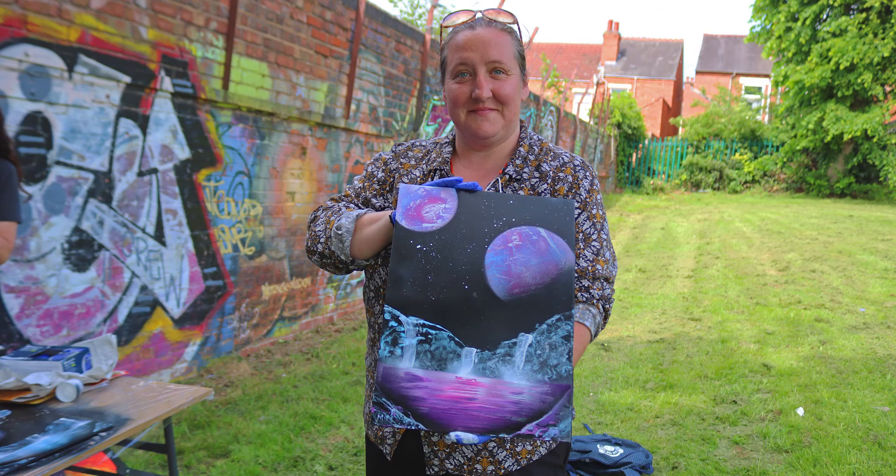My name is Mary and I originally signed up for my son who's doing GCSE art, but I got to have a go myself and it's absolutely brilliant. We've all had a go — it's been a family day. We had the 10-year-old, the 15-year-old, and mom have a go. It's been absolutely fabulous. I did a planet, my son did a moon, and the other one did a solar system.